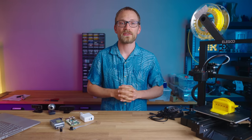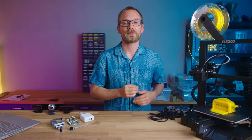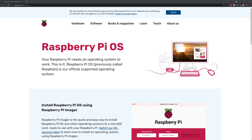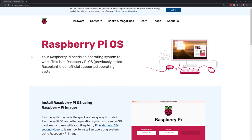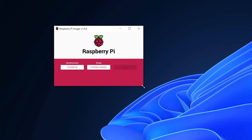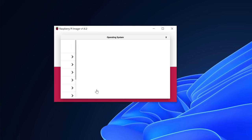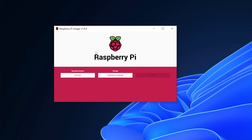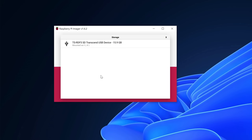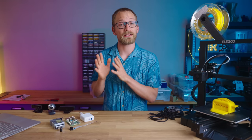Let's get started with the setup. I'd recommend using a convenient way of setting up OctoPi through the Raspberry Pi Imager, which you can get from raspberrypi.org/software. Install and run the Imager. Under Choose OS, select Other Specific Purpose OS and choose OctoPi. This will automatically download the newest version of OctoPi. Then pick your SD card under Choose Storage, but make sure that card has no important files on it, because they'll be gone in a second.